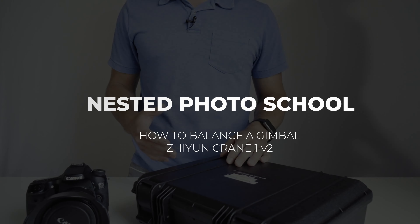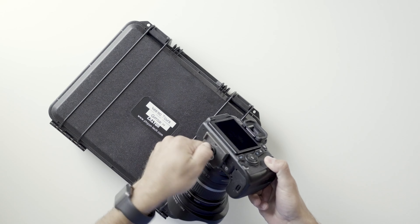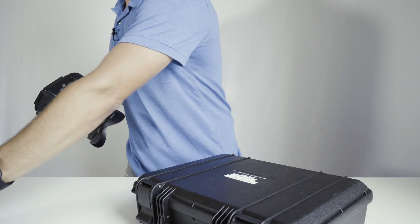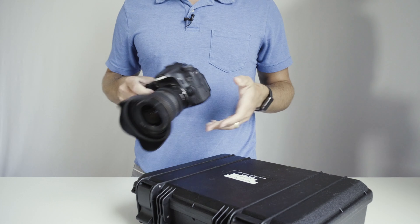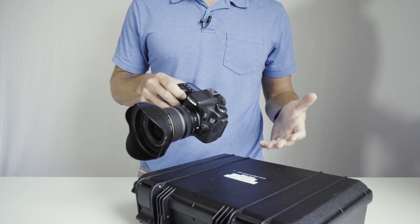Today we're going to learn how to operate a gimbal on your camera. Take off your tripod plate and make sure your lens cap is off. You want to make sure your camera is exactly how it's going to be when you balance it on the gimbal.